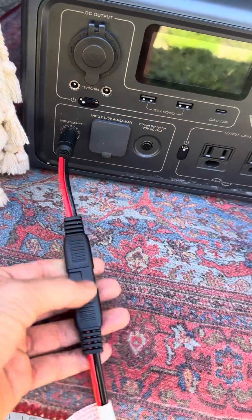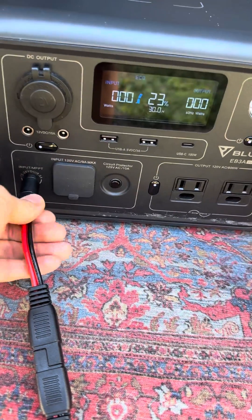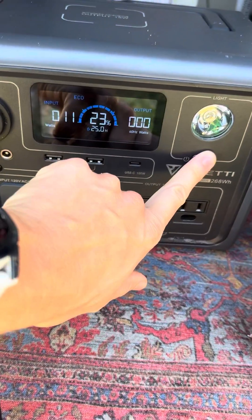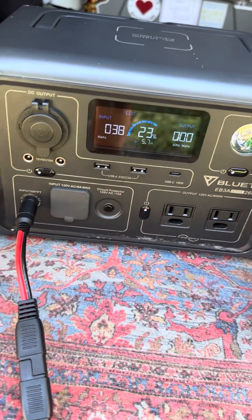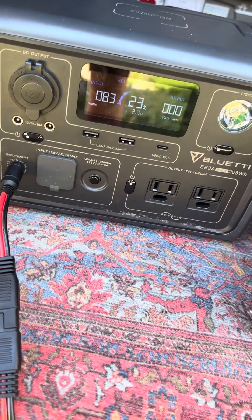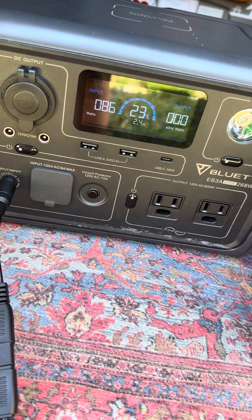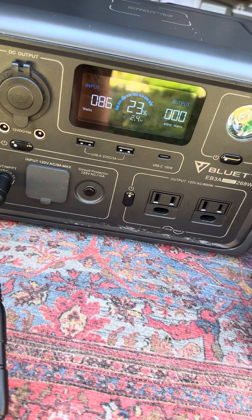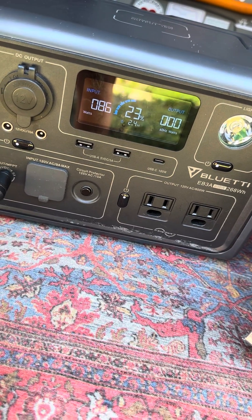So we have this extension plugged in so we can come in and charge. I don't know why that just went away, but we were pulling in 90 watts — and there it goes back up. Going right into my Blue Etti EB3A. Okay, now we're back up to 83... 86. It had been sitting around 90.